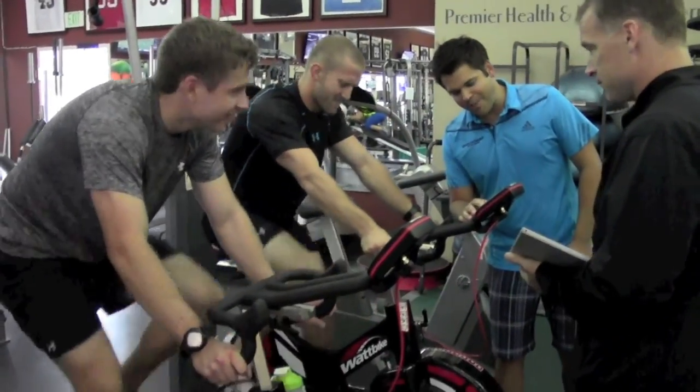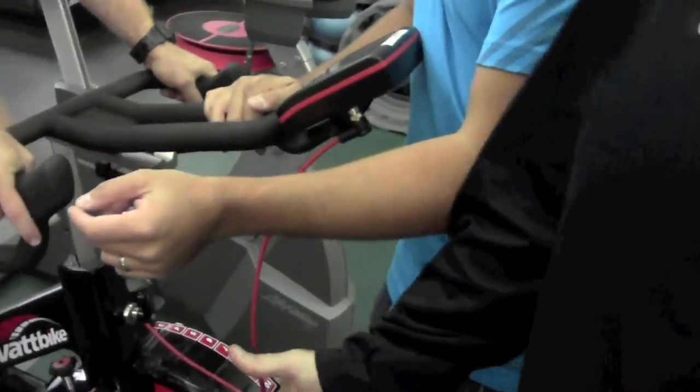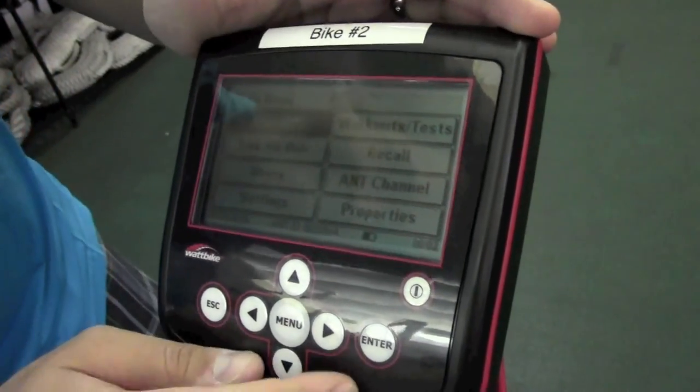Peak power — we're going to take a look at this. What did we do for you — six seconds? Eight hundred maybe? It was like eight. Pretty low.